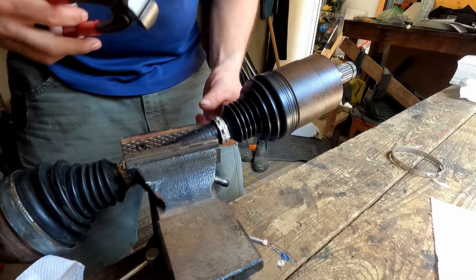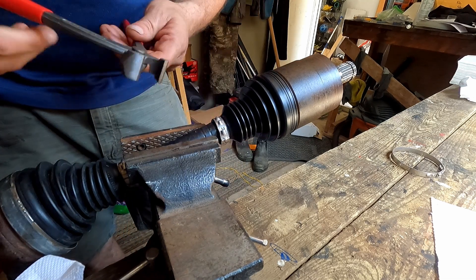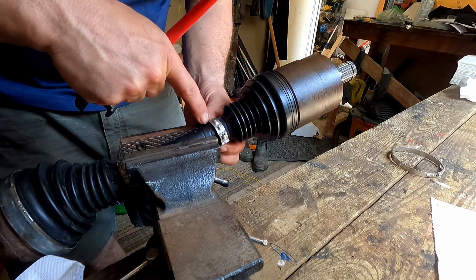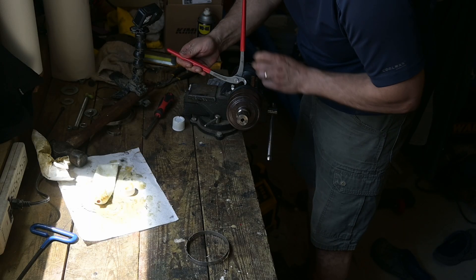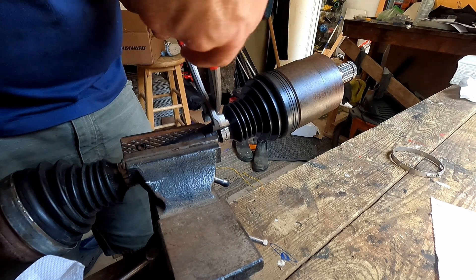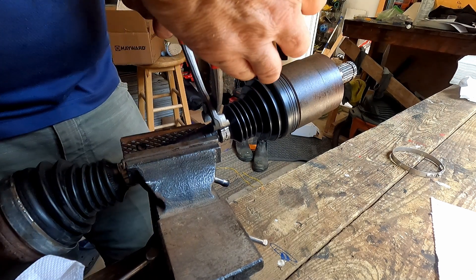Putting these clamps on can be a bit tricky sometimes, but when I did them yesterday they went just fine. Put one set of jaws here, the other set of jaws here, apply a little pressure and squeeze — there we go, we have intimate contact, all lined up.